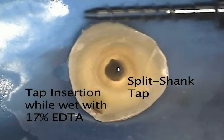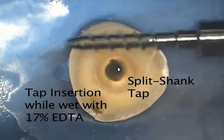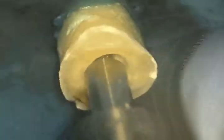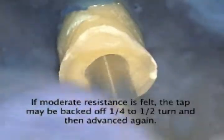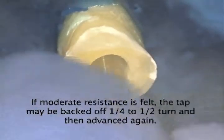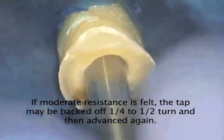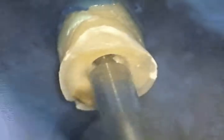With the canal still wet with 17% EDTA, we tap the canal walls to make the grooves for the threads of the fiber post. The threads of the FlexiFlange fiber post add a level of macro-retention that dramatically increases the overall clinical retention of the post in the root. The split tap is threaded into the root until the shoulder of the tap seats in the bottom of the preparation. If resistance is met during tapping, the tap can be backed off a quarter to a half a turn, which will remove the debris into the split and make completion of the tapping procedure go more easily.